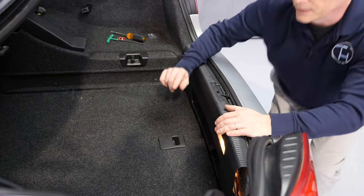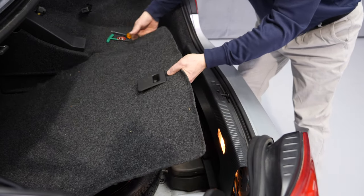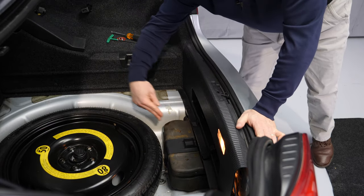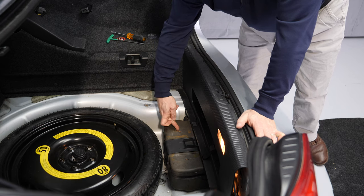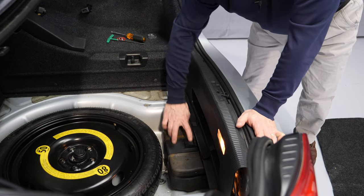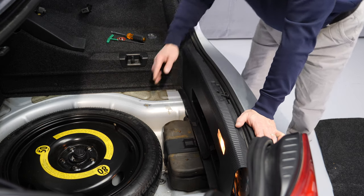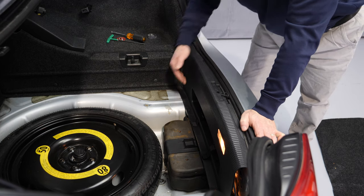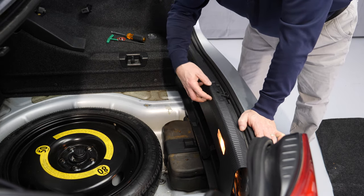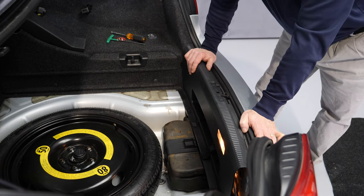Here we are in the trunk of the Volkswagen EOS. Let me pull up the carpeted panel that is above the spare tire. Here you see the hydraulic pump — it is under this grey foam cover. This car is missing a small bracket on top that is also easy to remove.